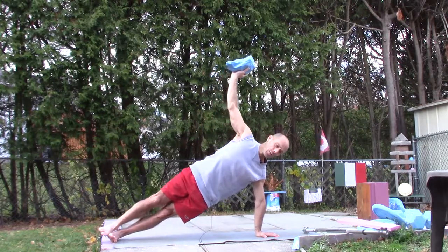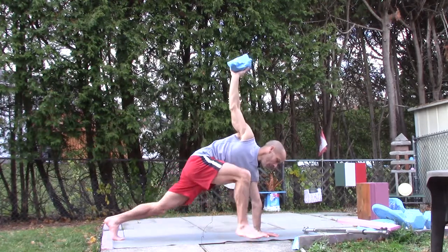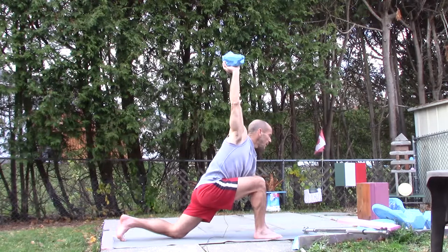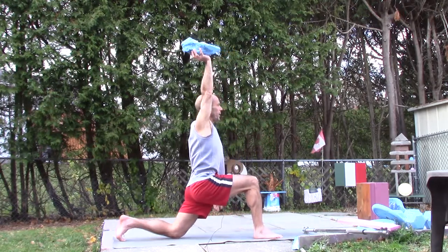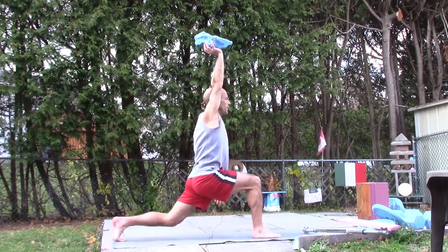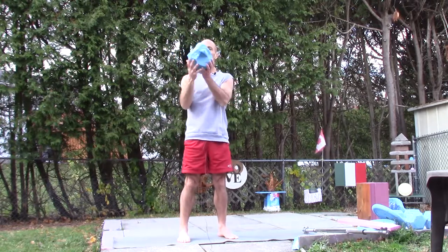Then I rotate my hips, go on both toes, and bring my right leg forward so my right foot is beside my left hand. I go down on my left knee, raise the left hand, bring my body up, then push down with my left heel to straighten my leg, and bring myself back to starting. I'll show you on the left side.